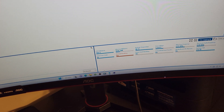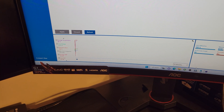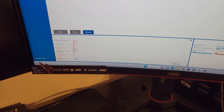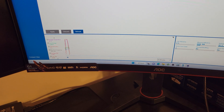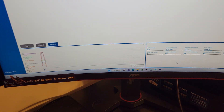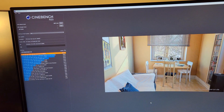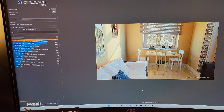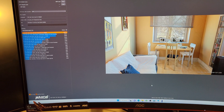It thermal throttled — dang it. We got thermal throttles, all that for nothing. The score was 40,215 though — I'll take that with a little thermal throttle. There you go folks, I hope you got something out of the video. Please like and subscribe — thank you.